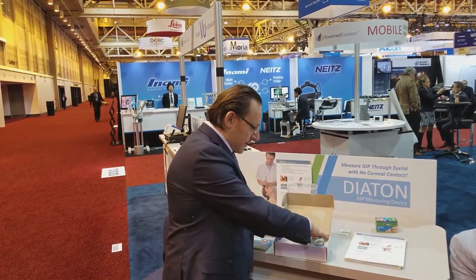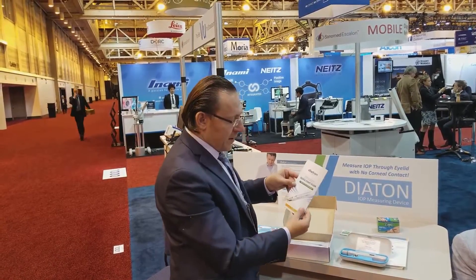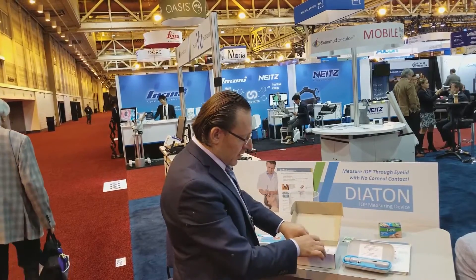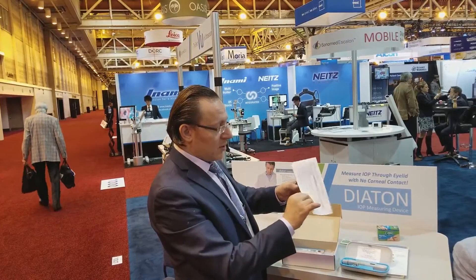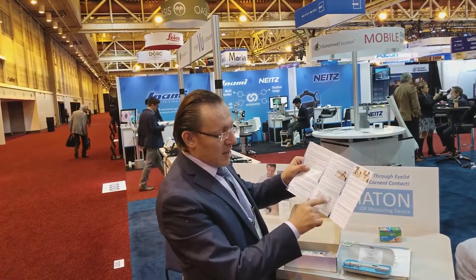Simply open the box and check out the device. You have a quick start guide which will show the correct and the wrong way of doing things — how to position the patient properly, how to work with the eyelid, and how to position the device. There's also a user's guide that will explain all the beeping signals and lettering on the display. Very straightforward step-by-step instructions with great images that elaborate and point out things to do and not to do.